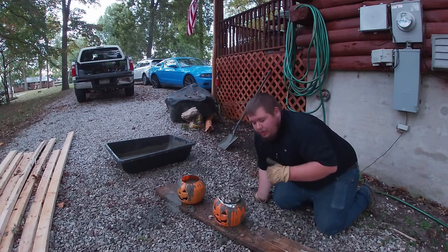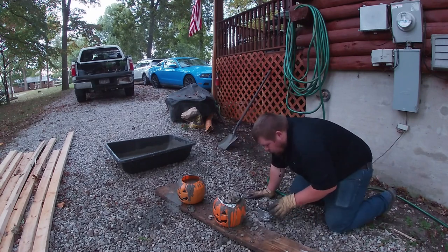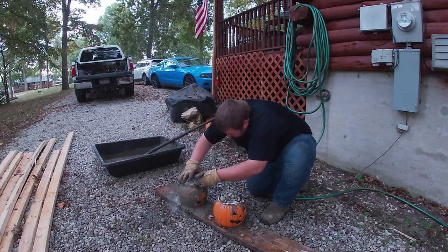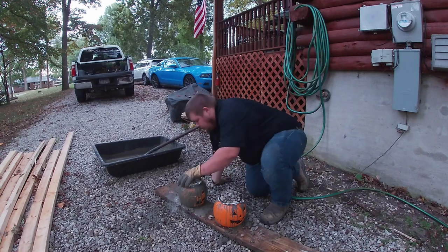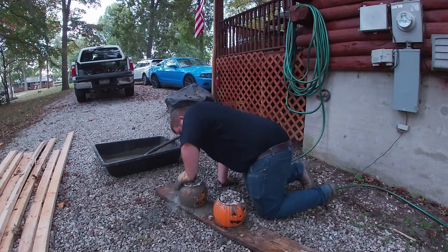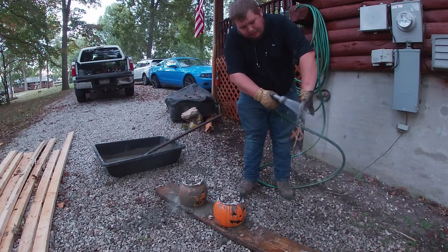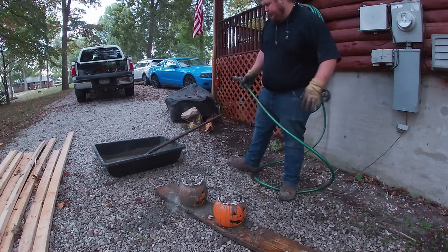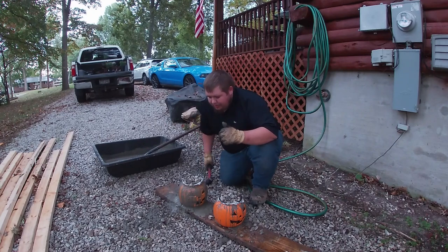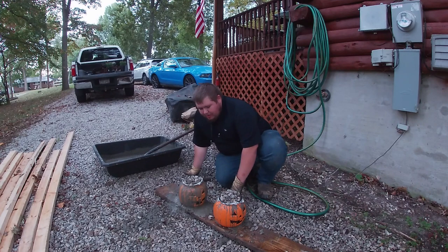The gravel seems to be doing the trick pretty good at holding that pot down without it pushing back up, so go ahead and fill the other one up. In the construction world, something we do is vibrate the concrete to get all the air bubbles out and give you a nice smooth finish against your form. So I'm going to try smacking this board with the hammer a little bit and see if that helps our final product.